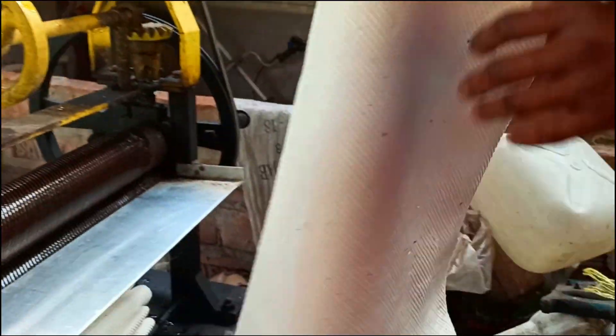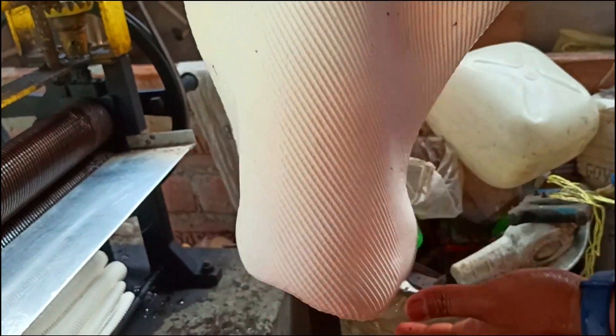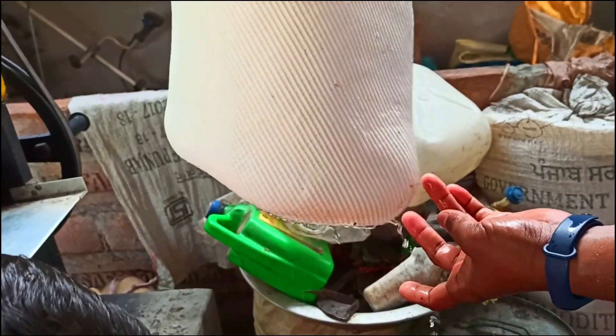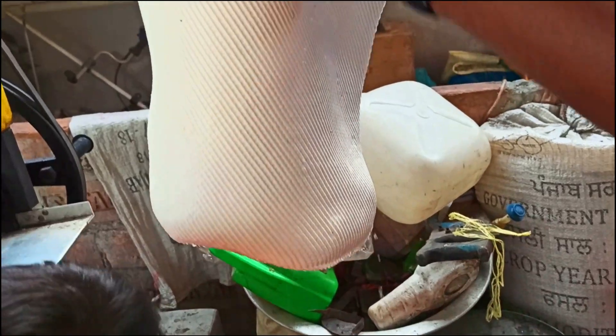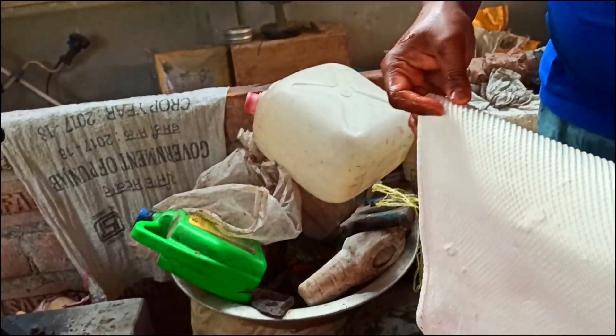This is the final one. You can see the cut pattern on the sheet. We can see water quickly draining away — look, it's because of the lines that are cut. We're going to wash it once in fresh water and then dry it off in the sun.